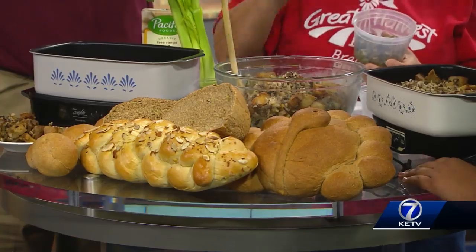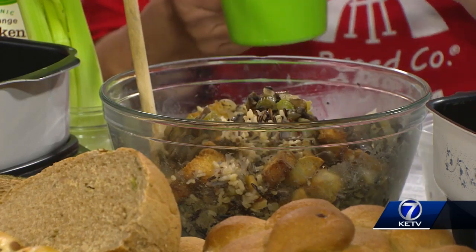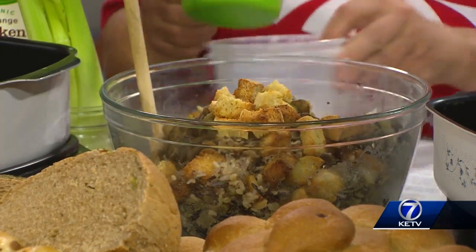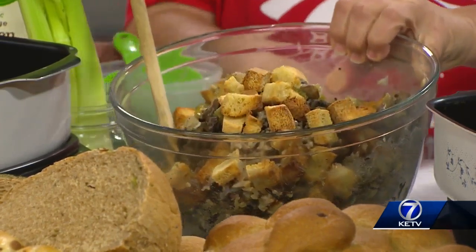Yeah, you can do that while the rice is cooking. And then the final thing is the bread cubes — you can take about 12 ounces. Old-fashioned white bread works great. And actually, we sell bread cubes already dried in the store, so easy to do. Then the bread cubes go in next and that is going to get stirred up.